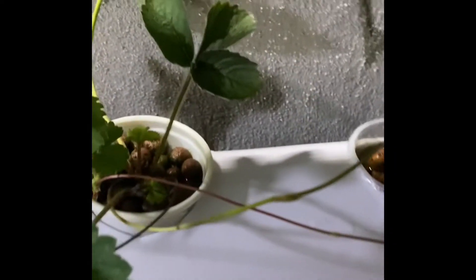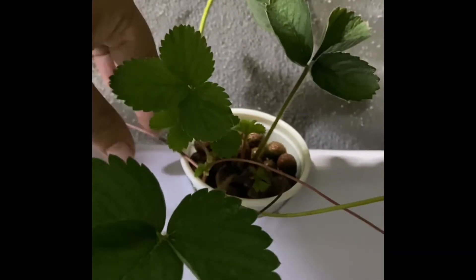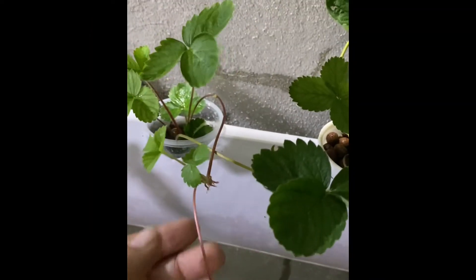Our strawberries. There are a lot of ways on how to propagate a strawberry. One of them is through runners. One example of a runner.